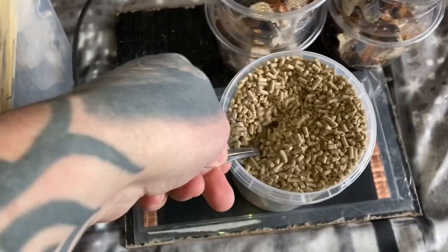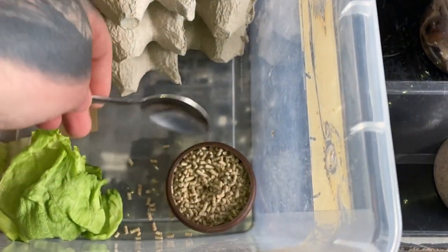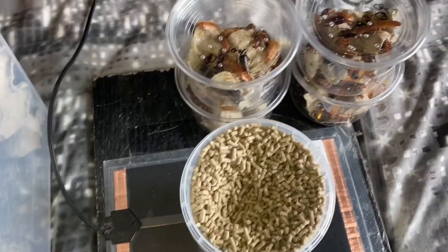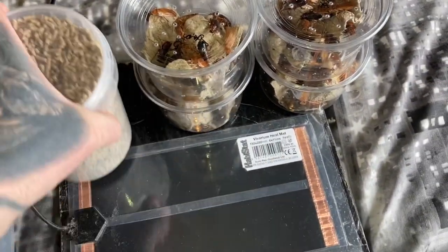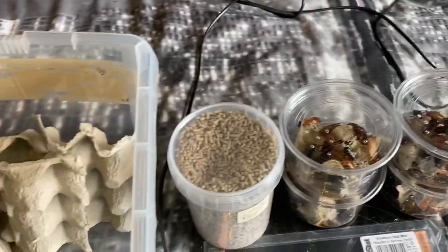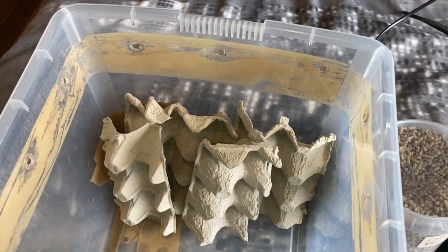It doesn't matter if the pellets go on the floor — I'm sure the roaches will eat it up. That's about it, it's very very simple. The last thing to do is put the roaches in their new enclosure, switch the heat mat on, and put it on the outside of the enclosure.